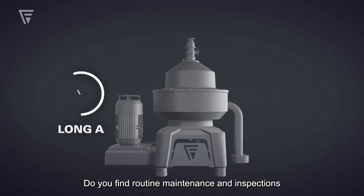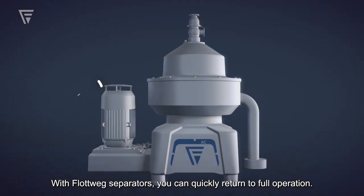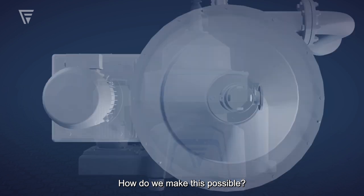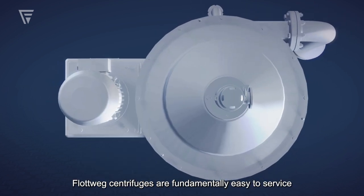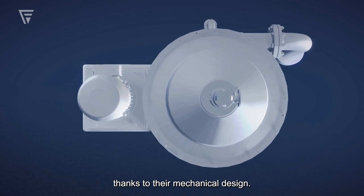Do you find maintenance and inspections long and complicated? With FLOTWEG separators, you can quickly return to full operation. How do we make this possible? FLOTWEG centrifuges are fundamentally easy to service, thanks to their mechanical design.